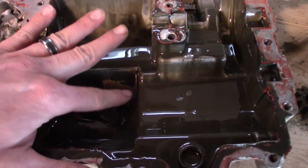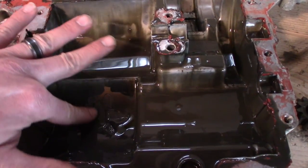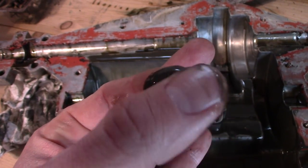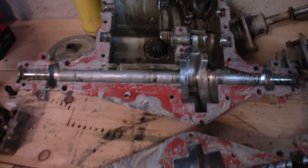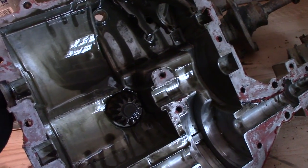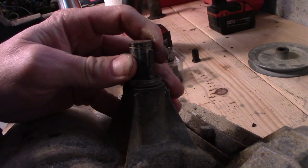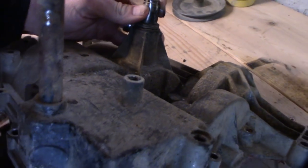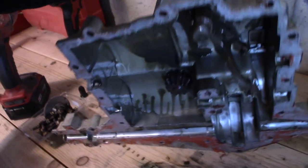The other thing I noticed is this oil — probably not good enough lighting for you to pick up on this — but there are metal shavings in it. And the only other really bad part I can find is on this top case half: that input bearing is roached. So at the very least I'll be replacing that.